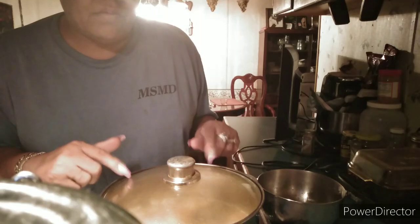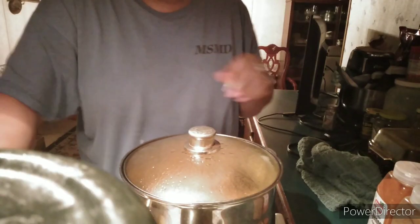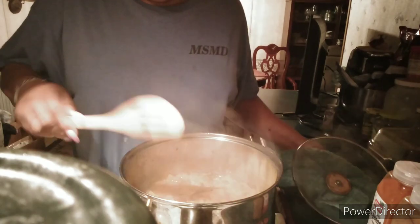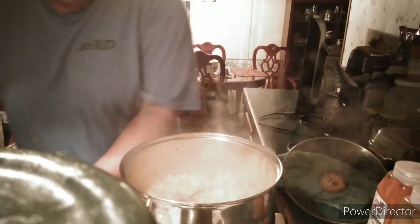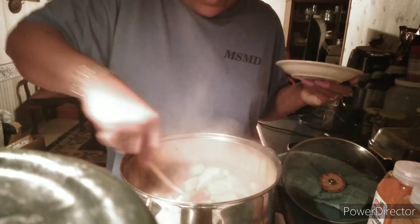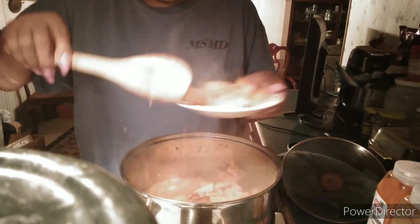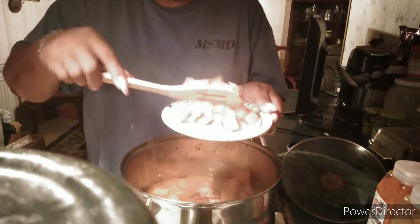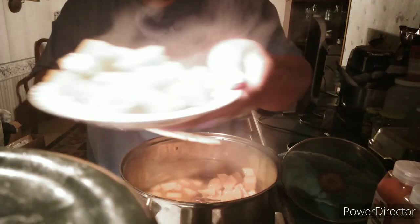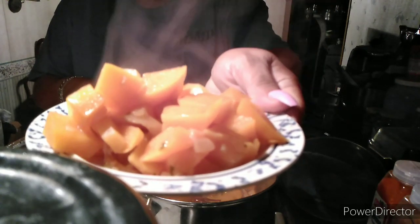But this way the ham hock is going to fall apart in the rutabagas. They're ready. Let me dip some up just to show you what they look like. Once they're done, I'm going to turn the oven off. That's what rutabagas look like once they're done.